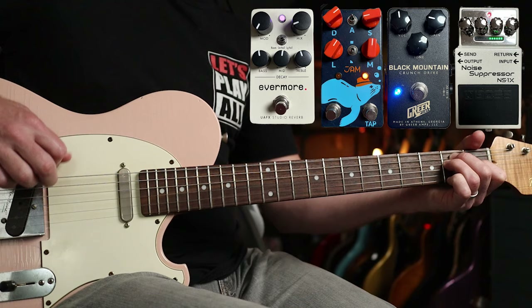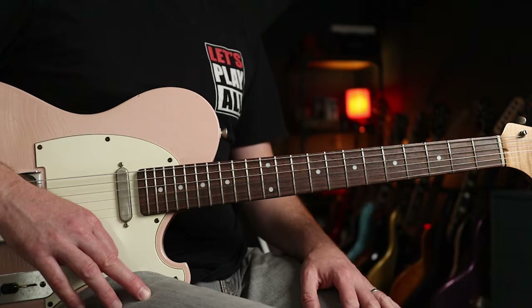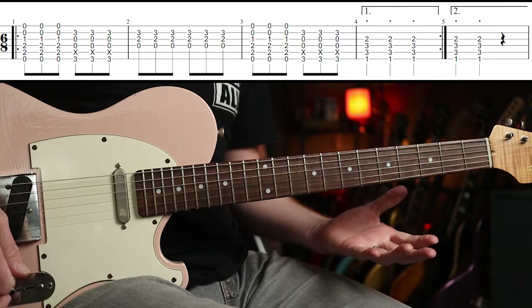For the very last part of the tune I'm using the Harmonious Monk. It's literally used for the last chord, but it just sounds so cool I thought I'd include it — and that's using the Harmonic Trem side of the pedal. Let's crack on with the first riff.